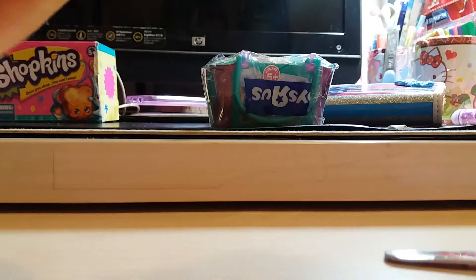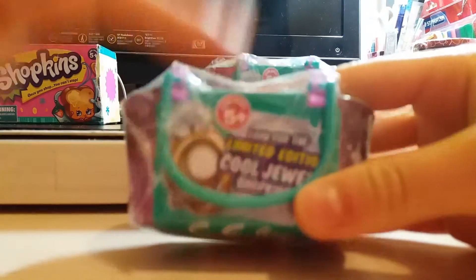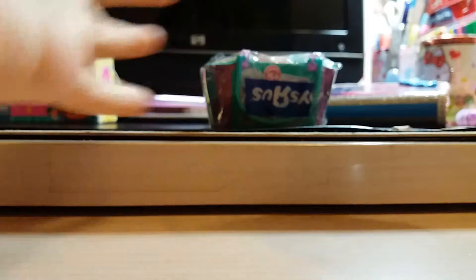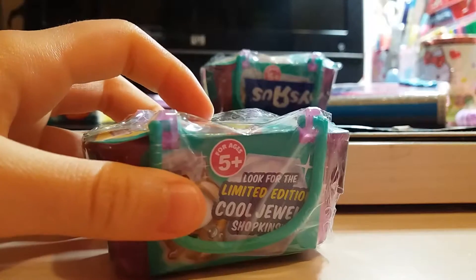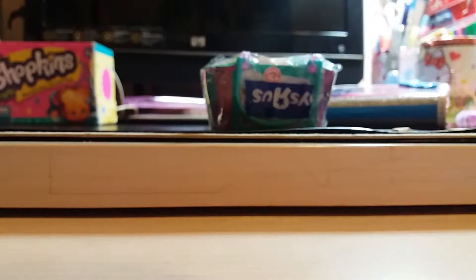Ooh, that's something. I hope we can really find some limited edition because it said look for this limited edition Cool Jewel Shopkins. Oh my gosh, there's just so much disgusting hands here. It's just so hard to open it. They're wrapped in a very bad way. I hope it will work here. Yes! It's almost ready. It's so hard to just open one Shopkin basket.